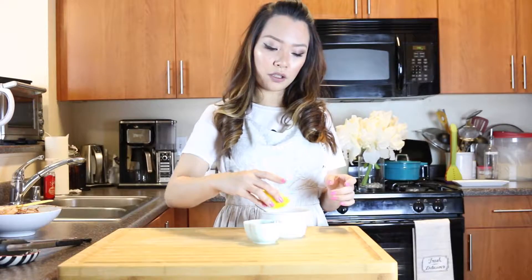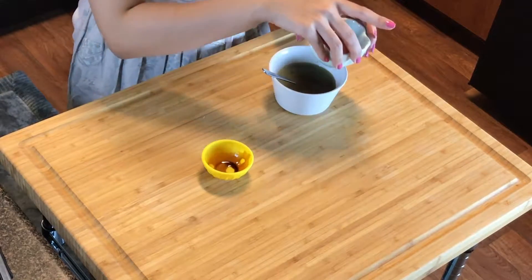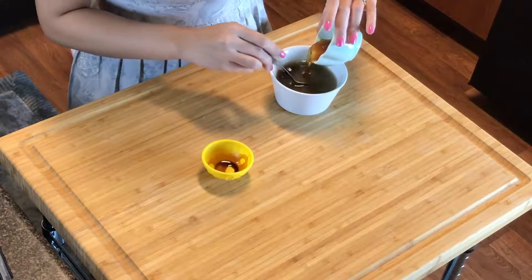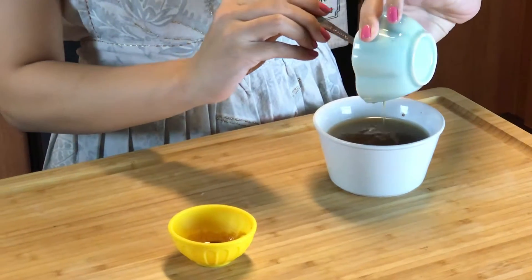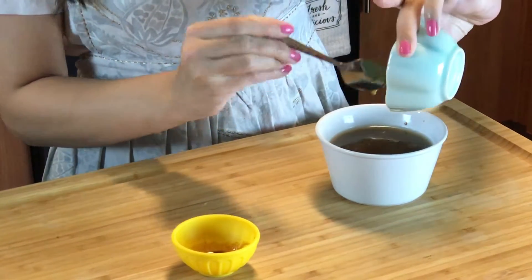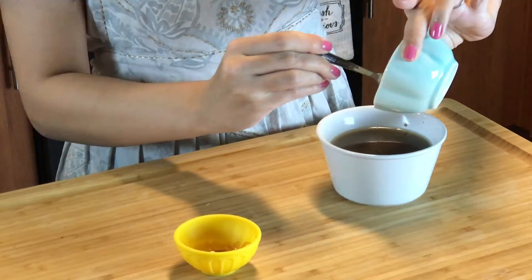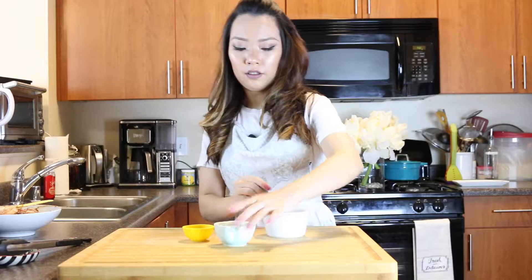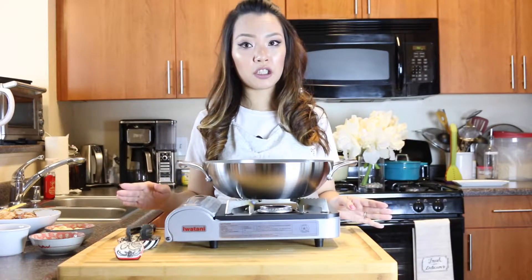Now to make the sauce, it's really simple. You just mix the dark soy sauce and the honey together. To make the honey easy to pour, just pop it in the microwave for like 10 seconds or so. Mix them with the chicken broth and stir it well.